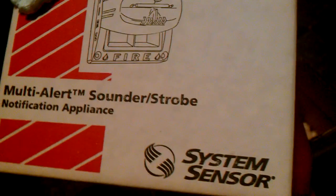It's a multi-alert sounder strobe from System Sensor. It should come with instructions — maybe it doesn't. It should. It doesn't look like it. Nope, I don't think it does. Unless... no, this is just Smart Corp. Yeah, this is just the receipt. No instructions. Oh well.